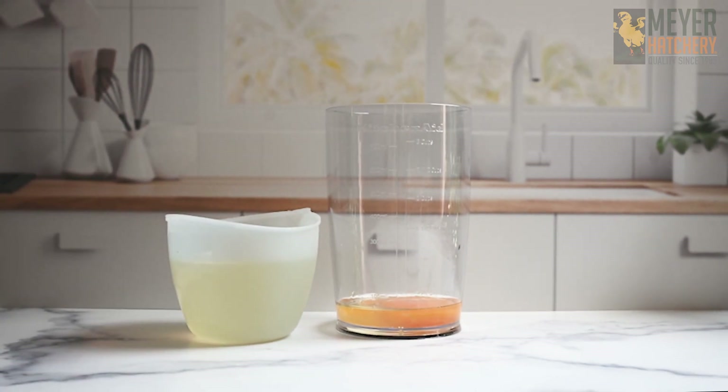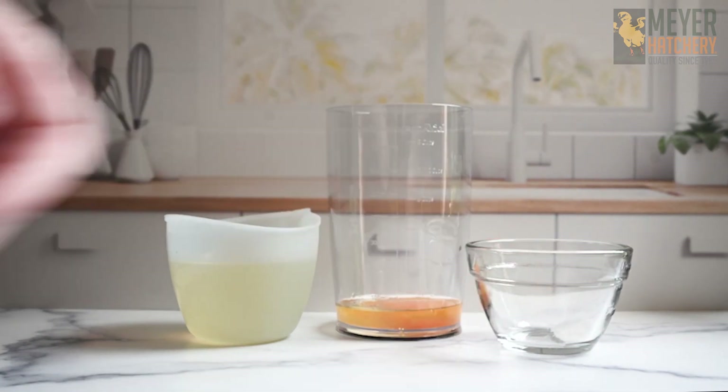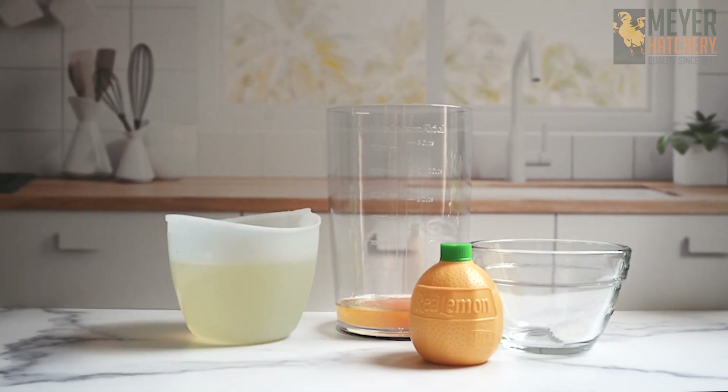To get started, you will need one large egg at room temperature. To mix up the mayonnaise, you're going to want to use a blender, a food processor, or an immersion blender. Today we're going to use the immersion blender to mix up our mayonnaise.